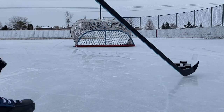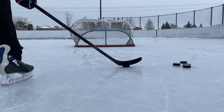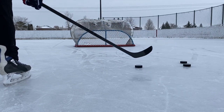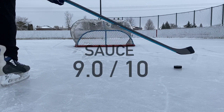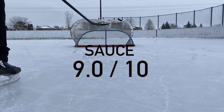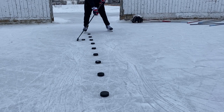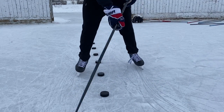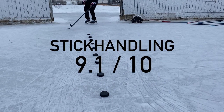I already know people are going to say the pucks look like ducks flying through the air, but I can't explain to you how this feels — you just have to feel it for yourself. This curve is a 9 out of 10 for sauce — not up for discussion. The blade shape, the toe, and the lie all work together beautifully to make this an easy 9.1 out of 10.